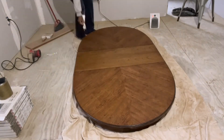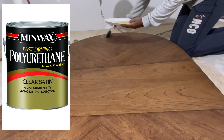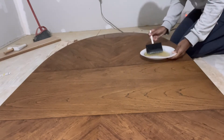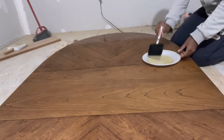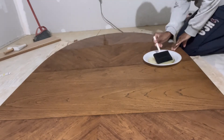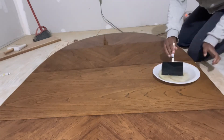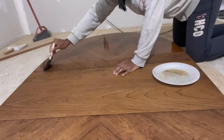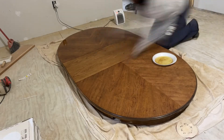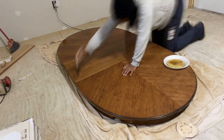The next day everything is dry. I'm wiping the table down really well so I can go in with my first coat of polyurethane — just small strokes going back and forth, very smooth. I also want to make sure I'm wiping off anything that may drip off the side to give it a nice smooth finish.